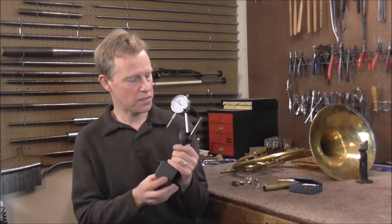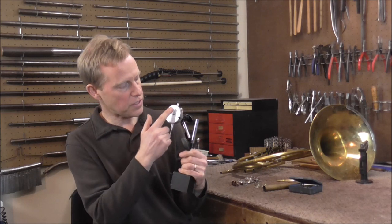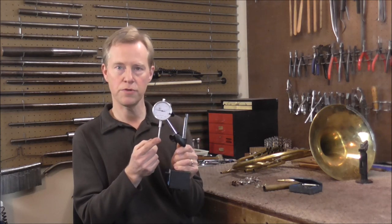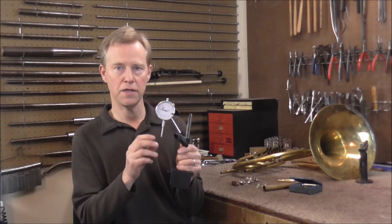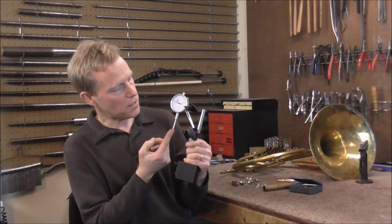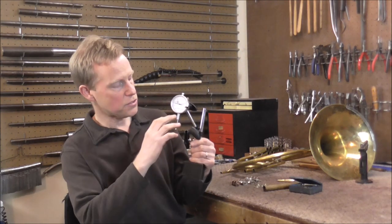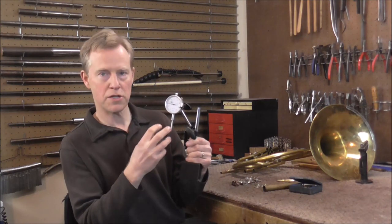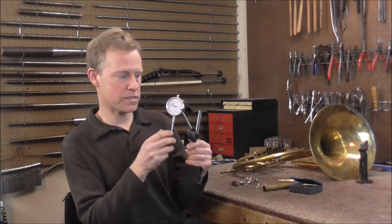So I went out and I bought this tool — a dial indicator that measures in thousandths of an inch. What you would do is hook this up to the lathe or to the piece of work you are working on, then turn the lathe around. If this dial goes back and forth as you are turning it, you know it is off-center. But if it stays the same, you know it is on-center.